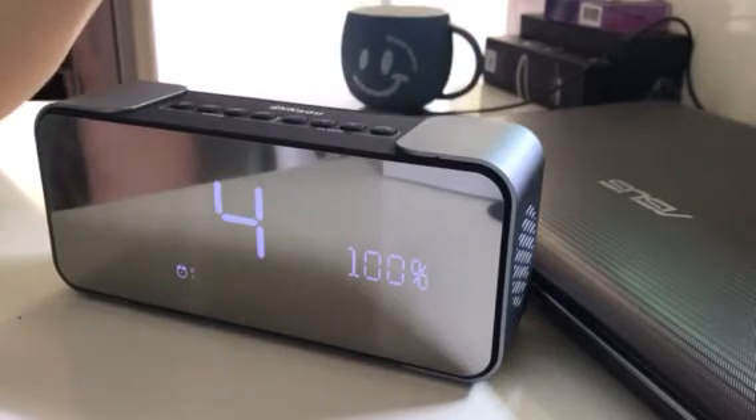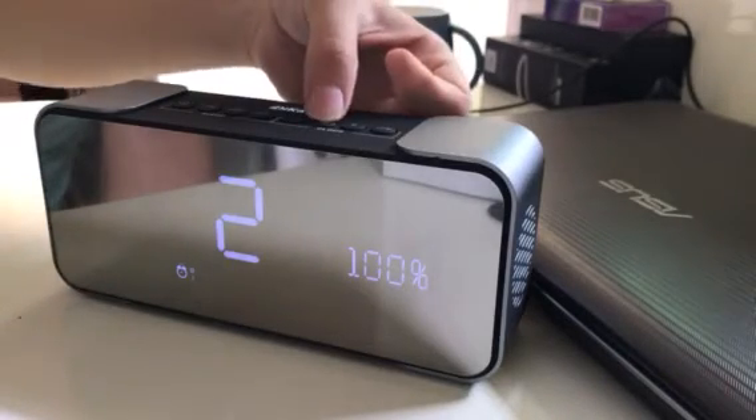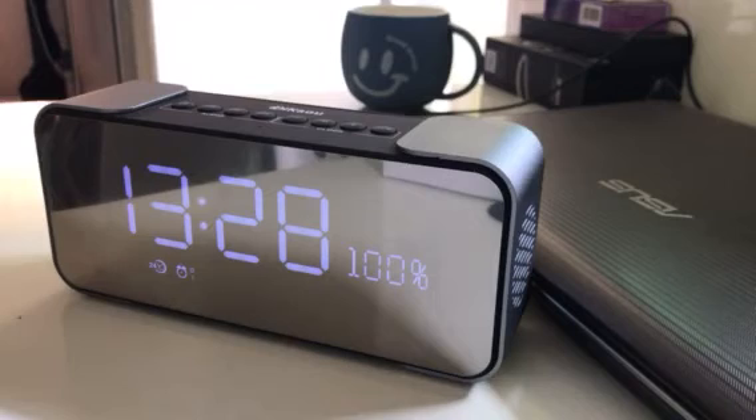We have options one, two, and four for the number of alarm rings. We choose two — normally two is enough. Press M again, then long press to confirm. Now we are waiting one minute to check the alarm clock rings.